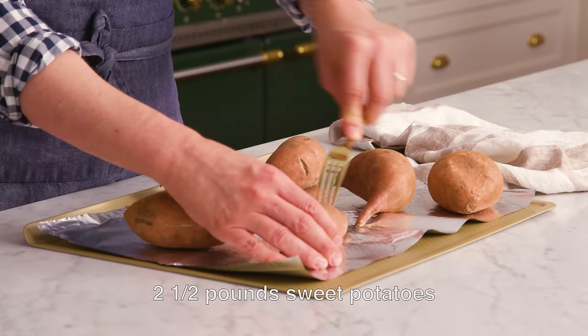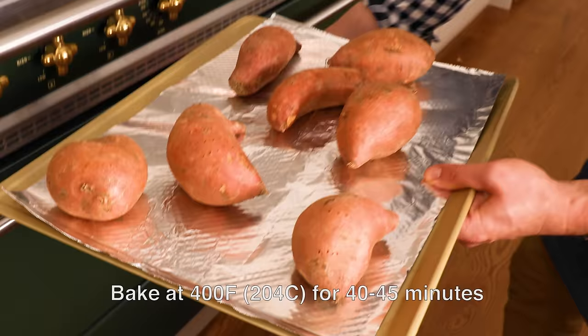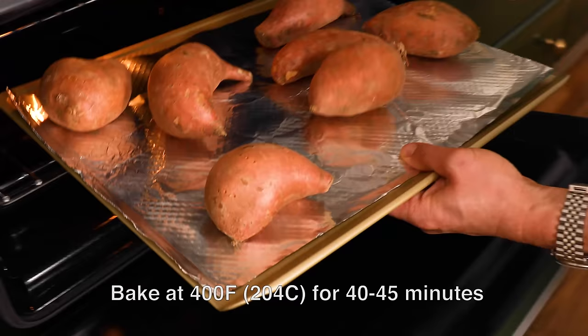First off, we're gonna bake our sweet potatoes. If you boil them, you're gonna introduce a lot of water that's just not delicious. You wanna concentrate the flavor and cook them down. Place them on a baking sheet, pierce the tops with a fork, and let the steam out. After you've pierced your potatoes, pop them into the oven — 400 degrees Fahrenheit — for 40 to 45 minutes, depending on how big they are.